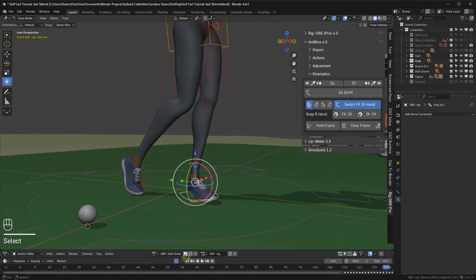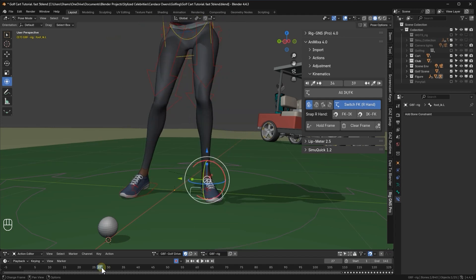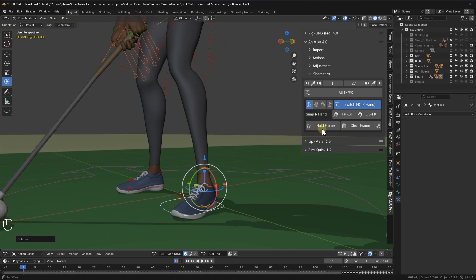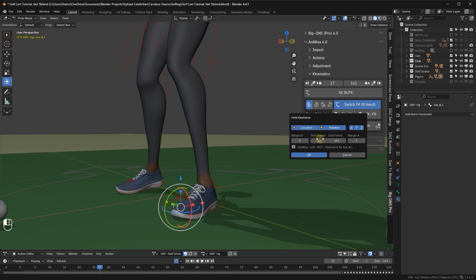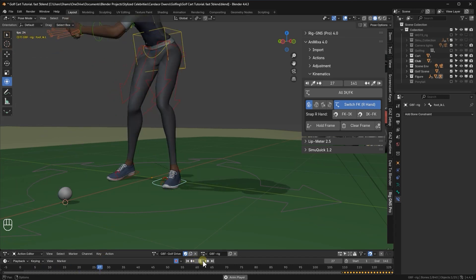So let's also make corrections to the left foot. I'll return to the start and scrub through the timeline. I'll hold the foot until frame 27, so I'll set start to 1, end to 27, and jump back to frame 1. Before holding, I'll slightly lower the left foot to make sure it touches the ground properly. Then I'll click hold frame and OK. I can see the leg starts pivoting around frame 27. So on that frame, I'll select the toe IK bone, set the start frame to 27, the end frame to the end of the animation, then click hold frame and OK. Now let's preview that — the floating is gone.